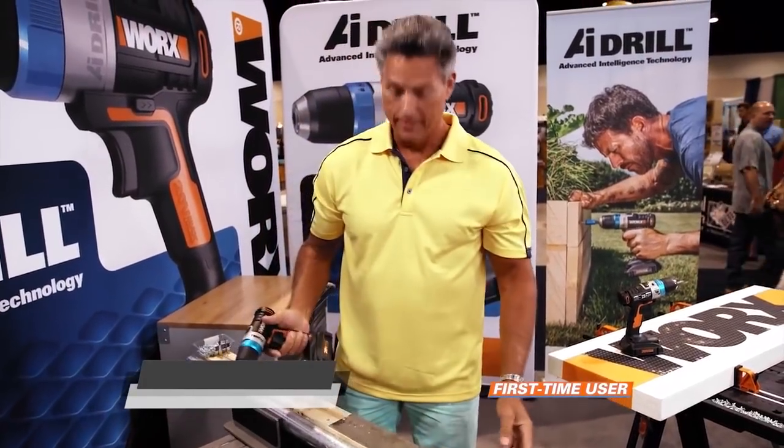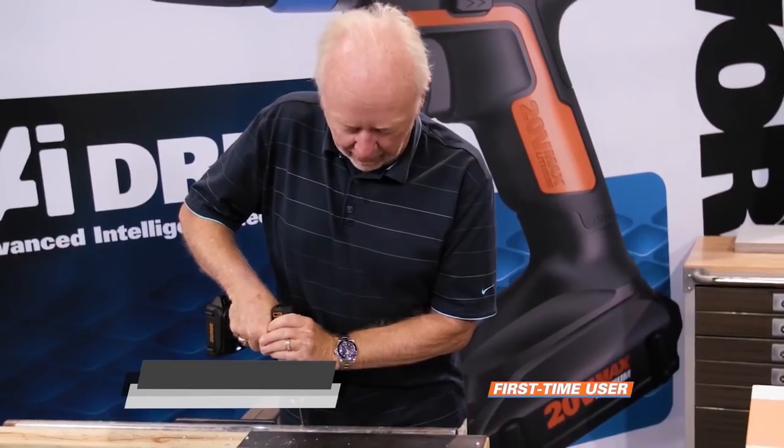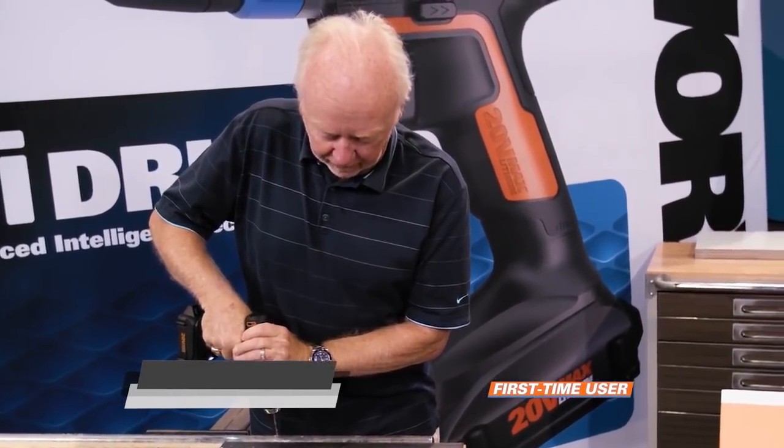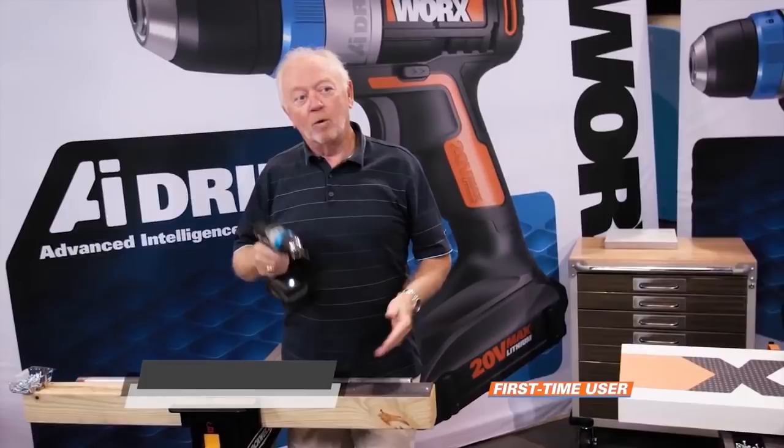I'd like to have like five of these. I'm going to try to do this in a piece of pipe, which I don't think I've ever got one started this easily. This pulse mode is absolutely the berries — it just thinks for you. It's like somebody that made mistakes like I did before developed something to keep me from making them again.